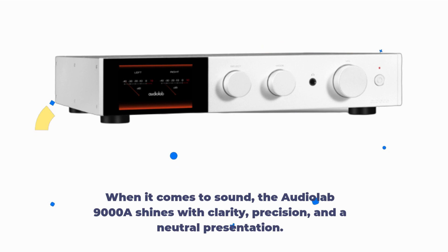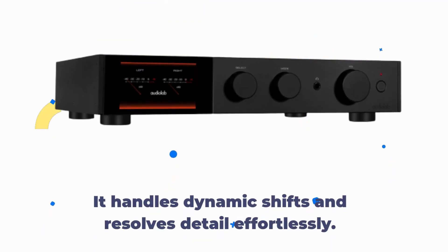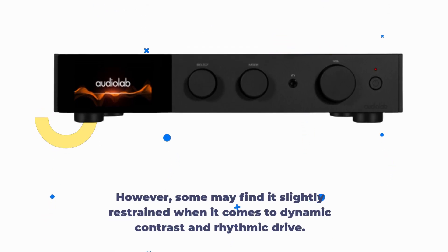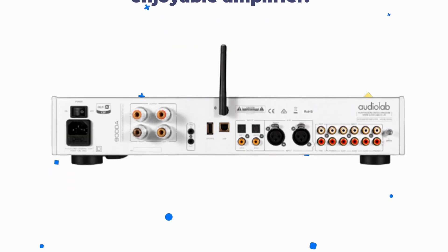When it comes to sound, the AudioLab 9000A shines with clarity, precision, and a neutral presentation. It handles dynamic shifts and resolves detail effortlessly. However, some may find it slightly restrained when it comes to dynamic contrast and rhythmic drive. Nevertheless, it's still an enjoyable amplifier.